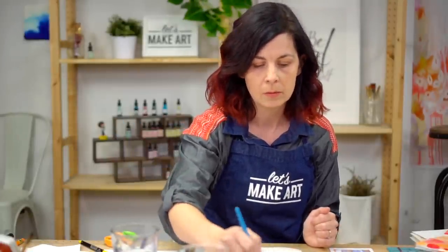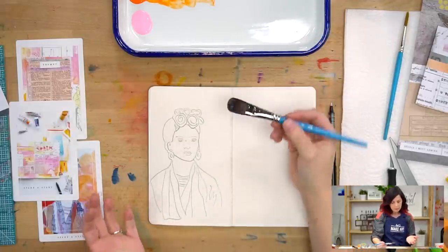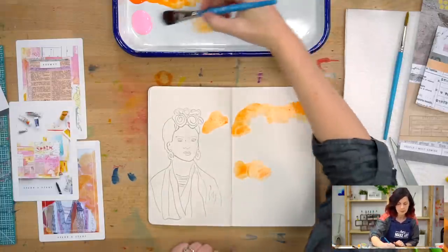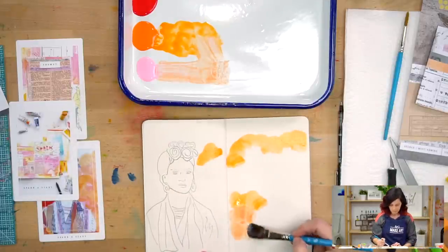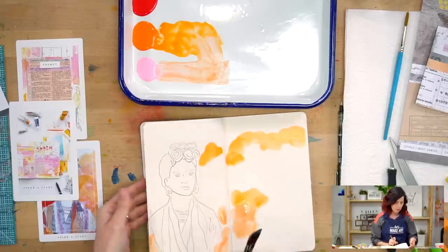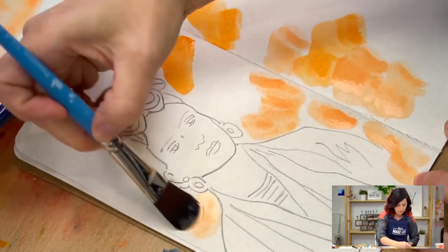Next we're going to get our brush wet. I'm going to use a good amount of water with this acrylic paint so we get a more translucent, watercolor-like effect — that's the joy of using acrylic paint. You can use it super thick or water it down. So we'll put a little orange in, mix a little pink. If you're worried about getting paint on your previous page, you can stick a little wax paper or parchment paper there to protect it. I didn't bring any but I'm okay with it since it's a similar coloring.